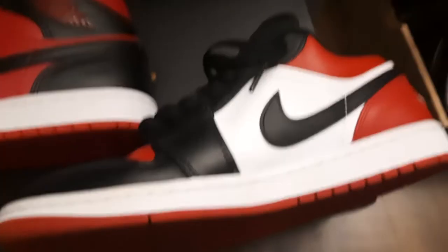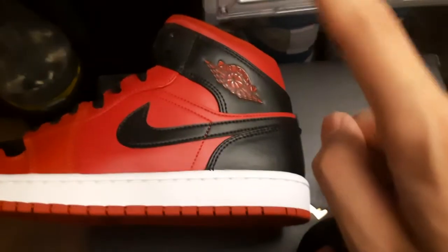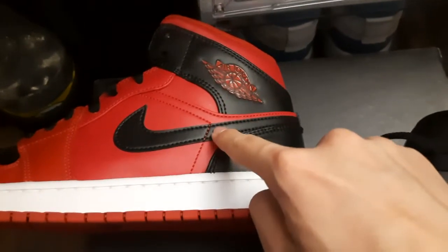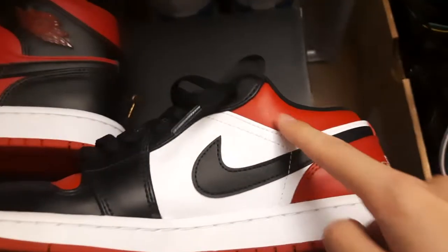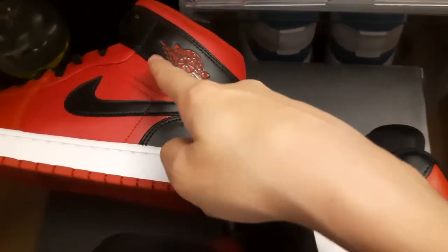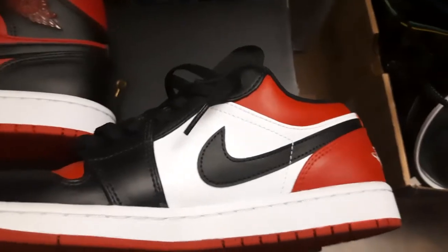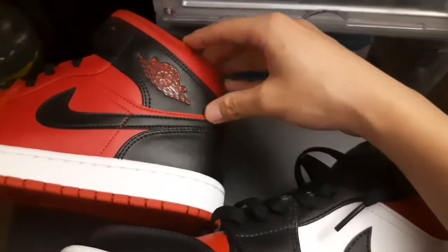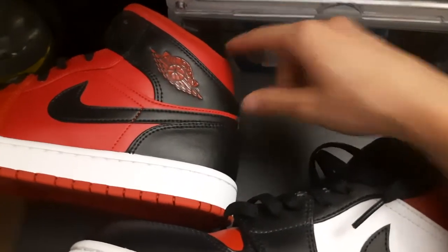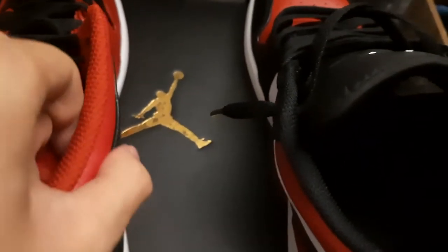Let's do a comparison. We got the Jordan 1 Low Bred Toe and then the Jordan 1 Mid Reverse Bred. As you can see, this area — they have a close resemblance to each other, which is kind of crazy. It's basically similar, but the mid has an extra part if that makes sense.